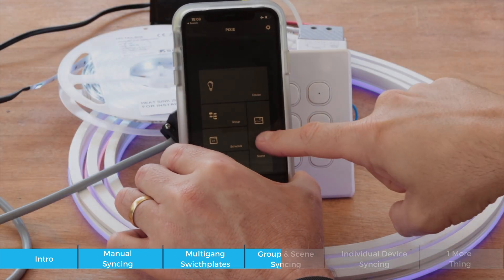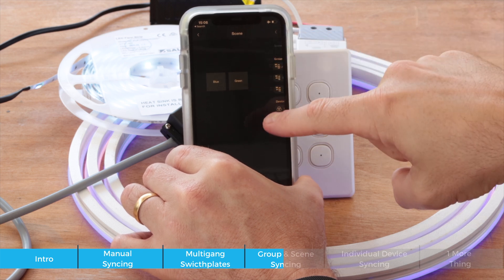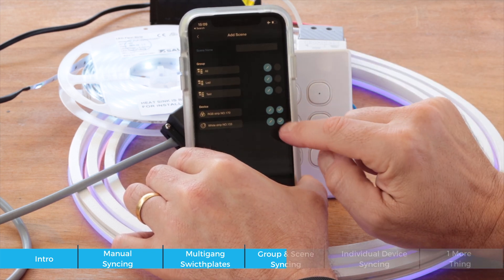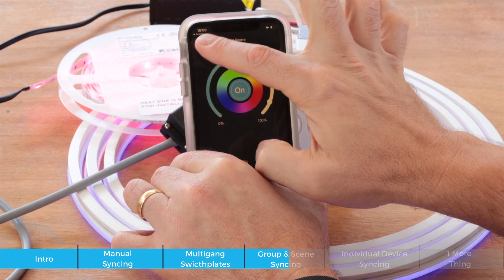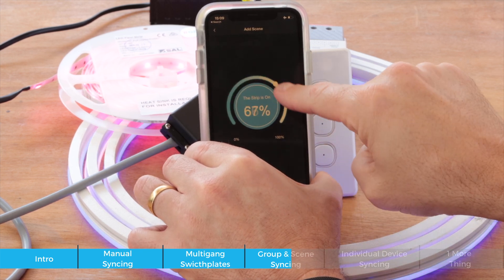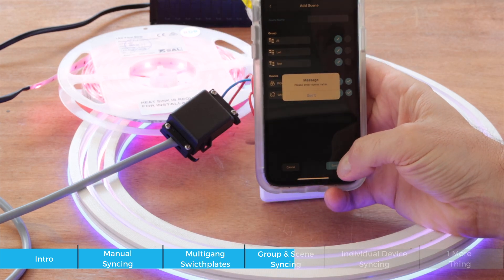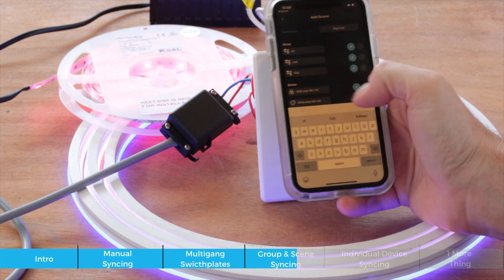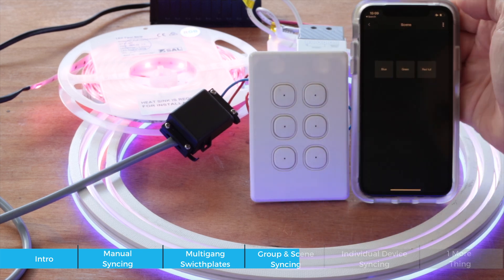I can also create a scene. I go in and add a scene, adding both devices to it but changing their colors. I edit the first device, turn it up to four and make it red. For the second device I turn it up to full. I then save the scene — you need to give it a name, so I call it 'Red Full' and save it.